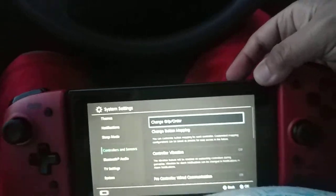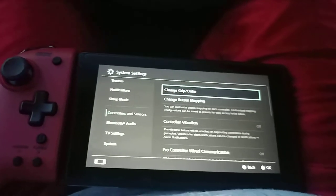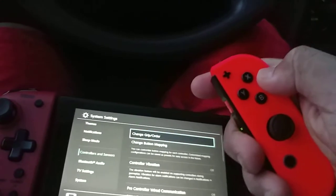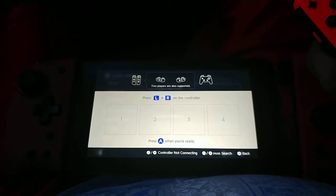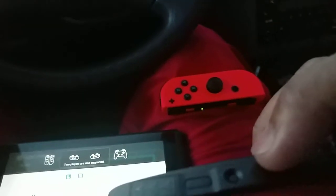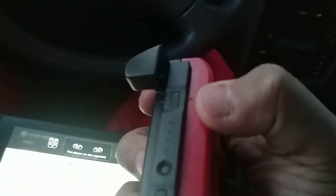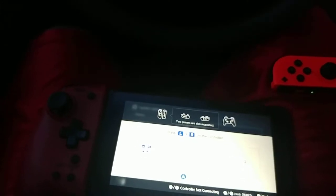If the second controller works I'll be surprised. Let's go to the grip option. I think it might work because it has the same capabilities. I'm not sure if it works for a second player, but it does have that certain button. These controllers work just fine, though I haven't tested actual gameplay yet.